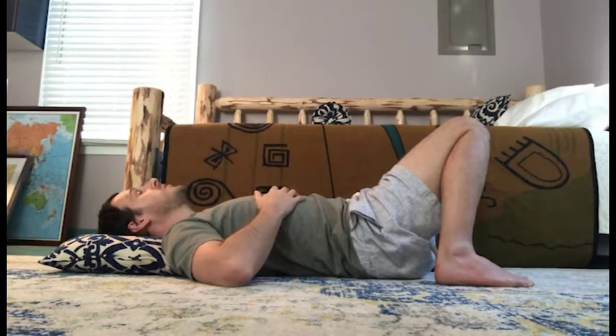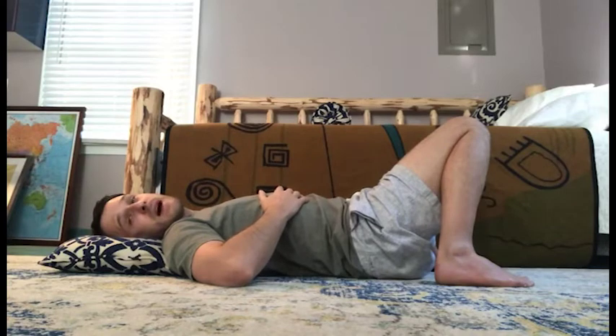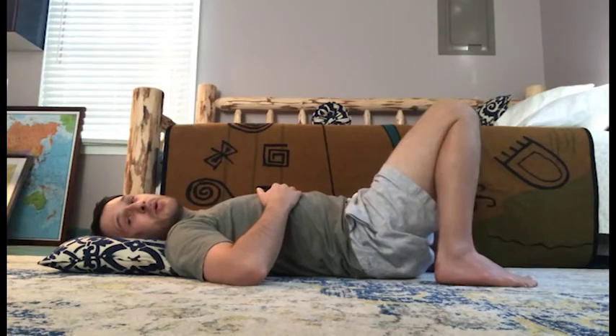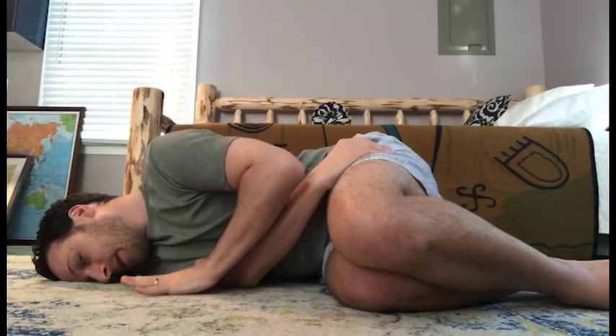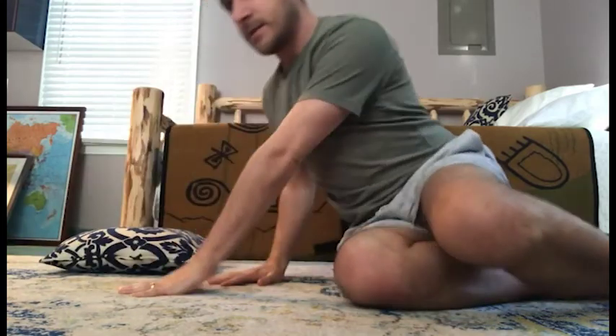When you're ready to move, moving out of position should be done very consciously, because it's often in the transition from lying to sitting, or sitting to standing, or lying to standing that we re-aggravate and injure the back. The best way to get out of the position is to roll over onto one side all the way, then press the top hand into the ground to lift yourself to a sitting position.